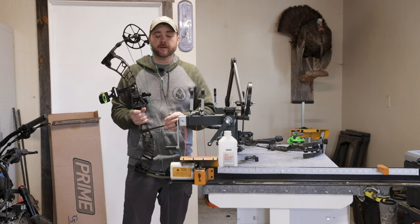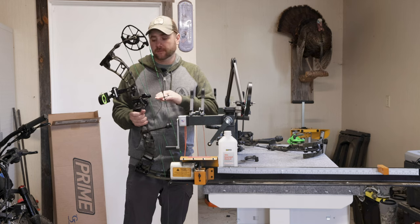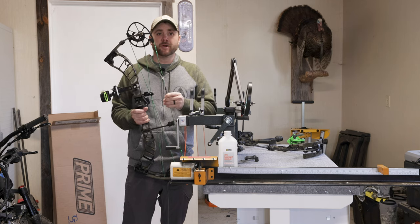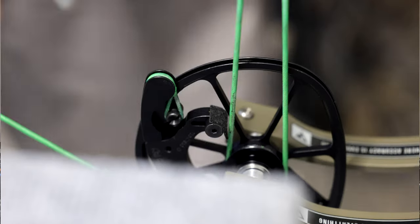I had a super high tear and it didn't matter the amount of adjustments I made on the arrow rest — it just would not tune. I could have moved my knock point, but then it hit me: the cams. The cams were out of time. So I put the bow on the draw board and sure enough the cams were out of time.